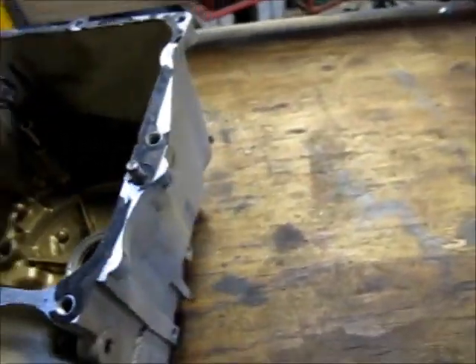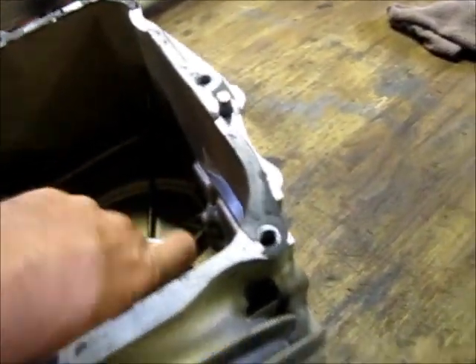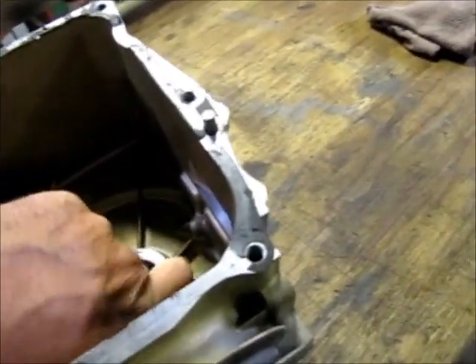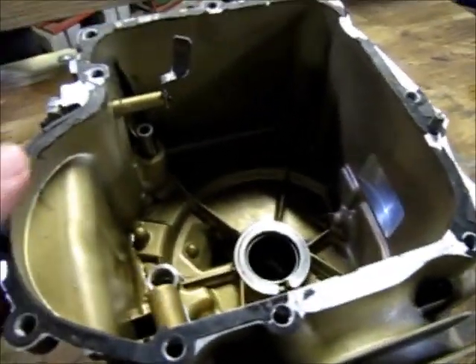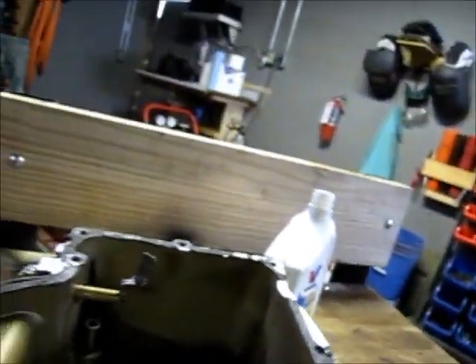First thing I'm going to do is start by building the crank back in. Then I'll assemble the crankcase back together and work on the head side of it. I started by putting some oil down in the crankcase — I need a little bit of oil in there before I can put this crank down in there.